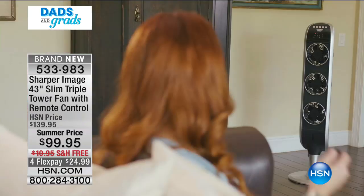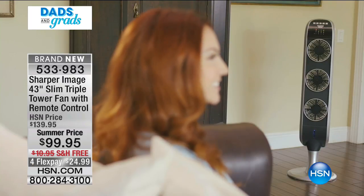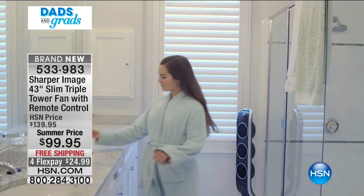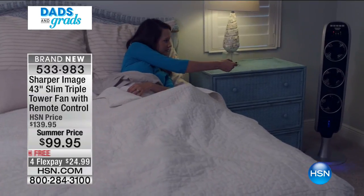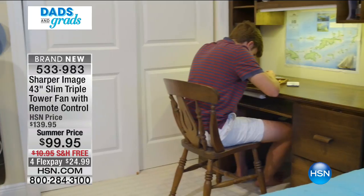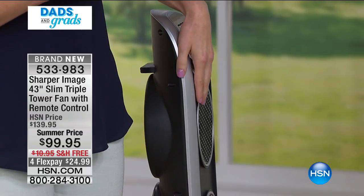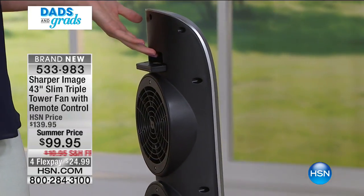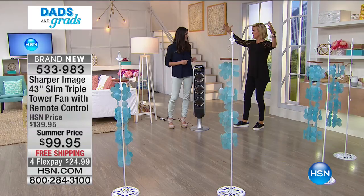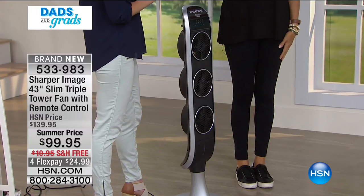Get a fan like this Sharper Image triple. Use it when you're sitting on the couch, in the kitchen, or working in the garage. This is such a cool gift for the man in your life — because of the triple fans it kind of looks like a speaker, giving that man cave appearance. The fan I have right now is huge and takes up a gigantic space in my room and looks terrible. This looks great. I wouldn't be embarrassed if somebody walked in and saw this fan.